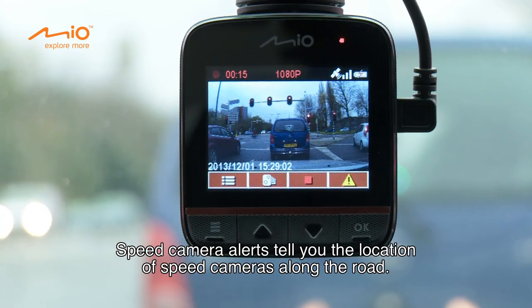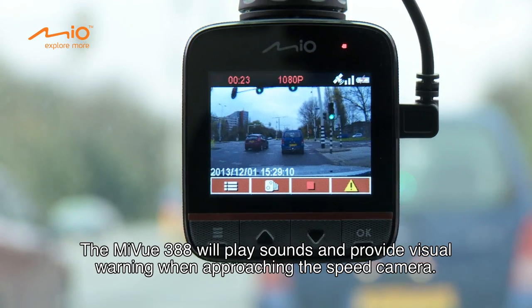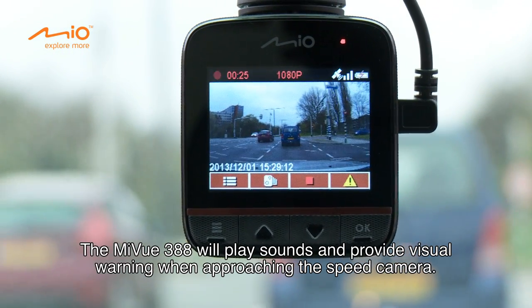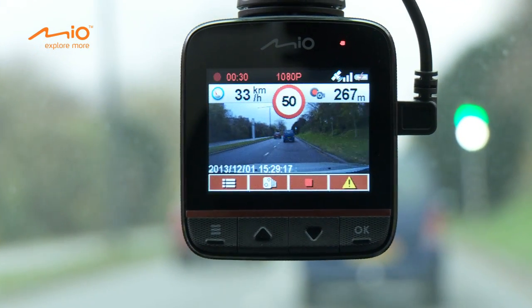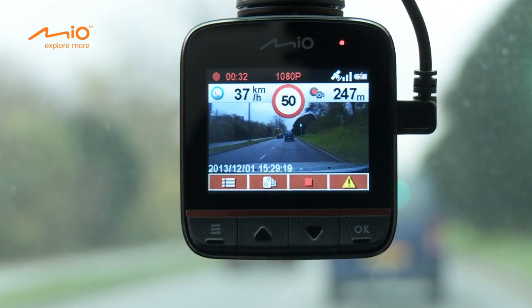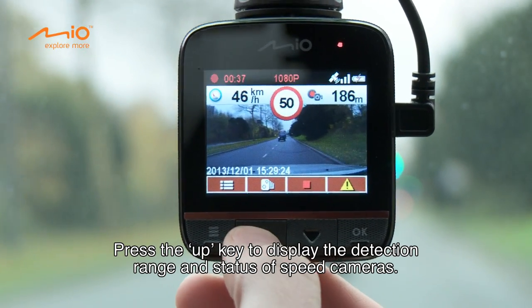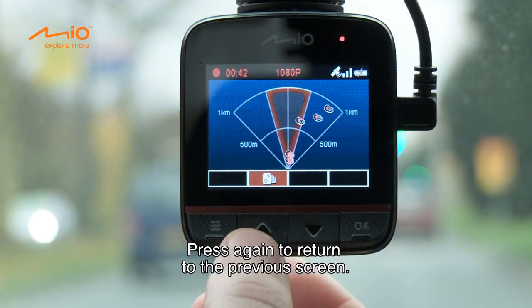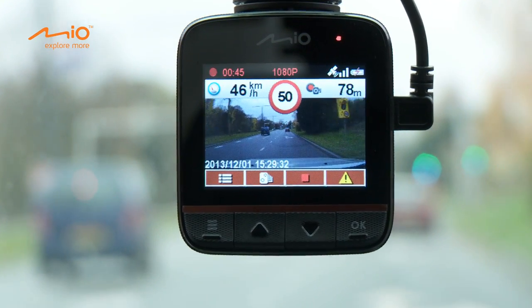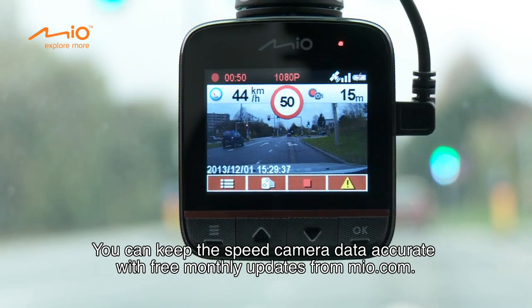Speed camera alerts tell you the location of speed cameras along the road. The MyView 388 will play sounds and provide visual warning when approaching the speed camera. Press the UP key to display the detection range and status of speed cameras, and press again to return to the previous screen. You can keep the speed camera data accurate with free monthly updates from Mio.com.